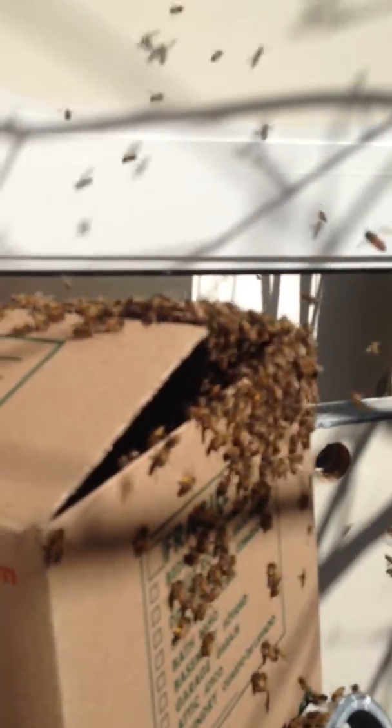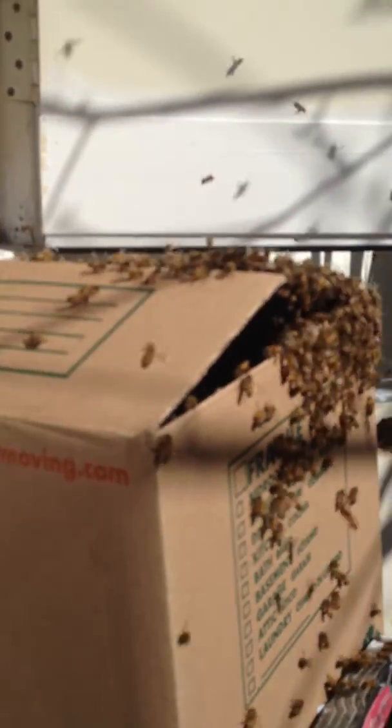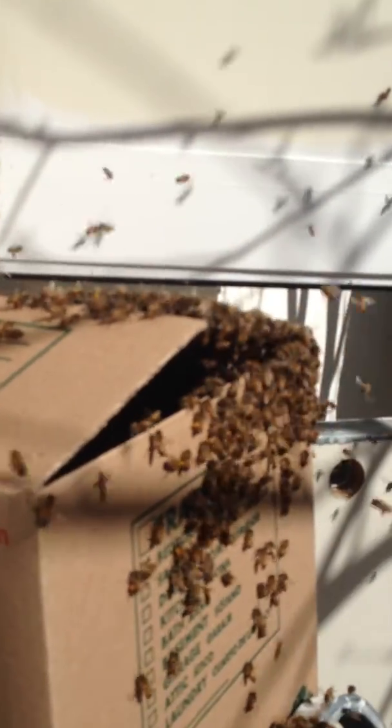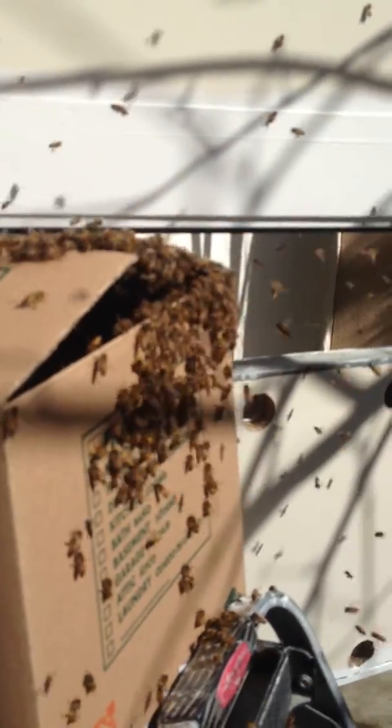WeSaveBees.com — you can find our telephone numbers and contact information there. Check it out and I'm sure you'll be happy. If you do have a bee problem, we can definitely help you out for less than what they charge to kill them. So again, it's WeSaveBees.com — check it out.